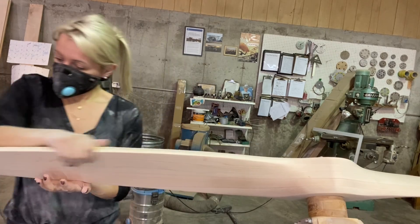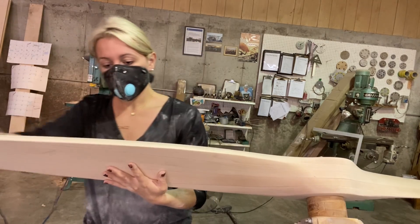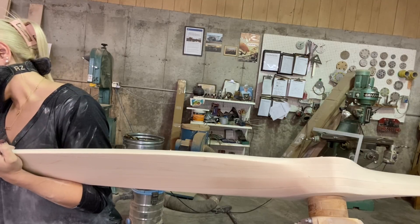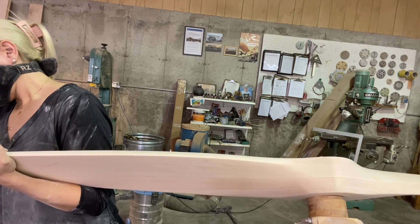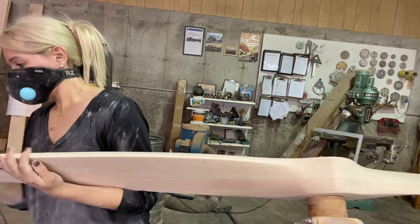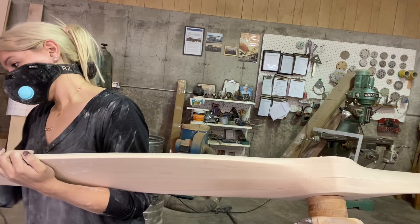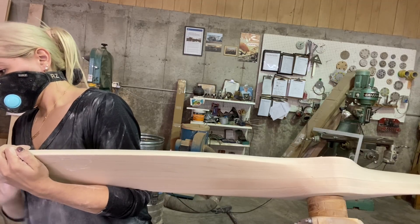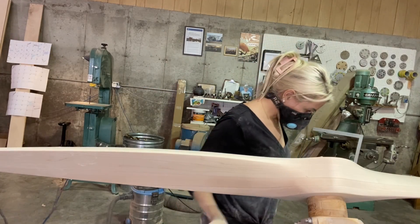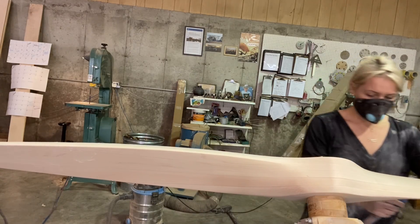When I go back for my final sanding with the orbital, I tend to stay away from the leading edge on the airfoil side because that cuts so quickly on a rounded edge. But since this prop was getting stained, it was important to get back there and smooth it out — so that was a good place to take a tiny bit of weight off, going back to that leading edge on the airfoil side to make sure I had no swirl marks there. You can see I did very little.